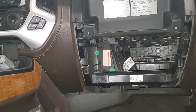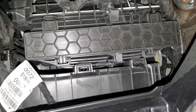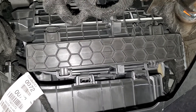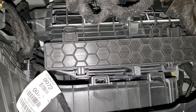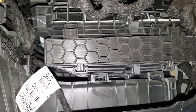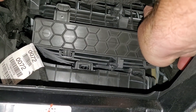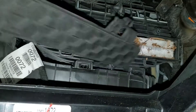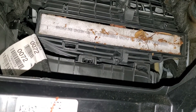The air filter is going to be located back in here in this box that has these honeycomb shapes on it. There are two clips on it that we have to undo to get the air filter out. And there's our beautiful messy air filter.